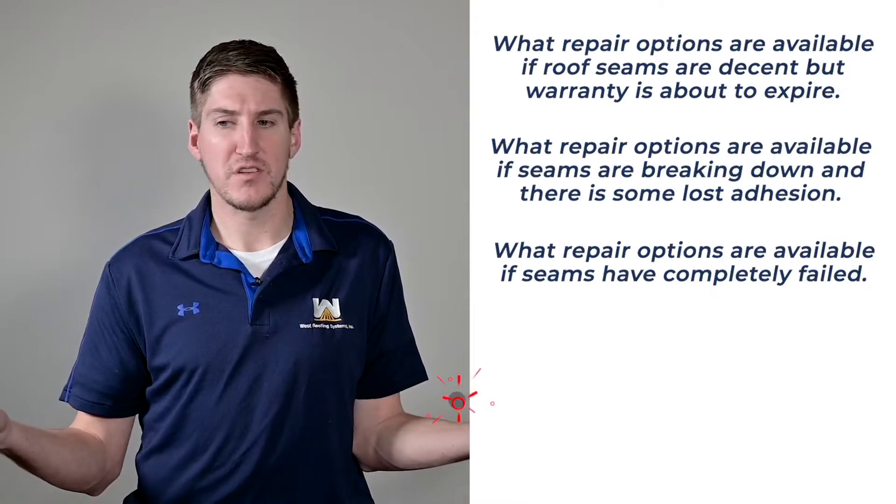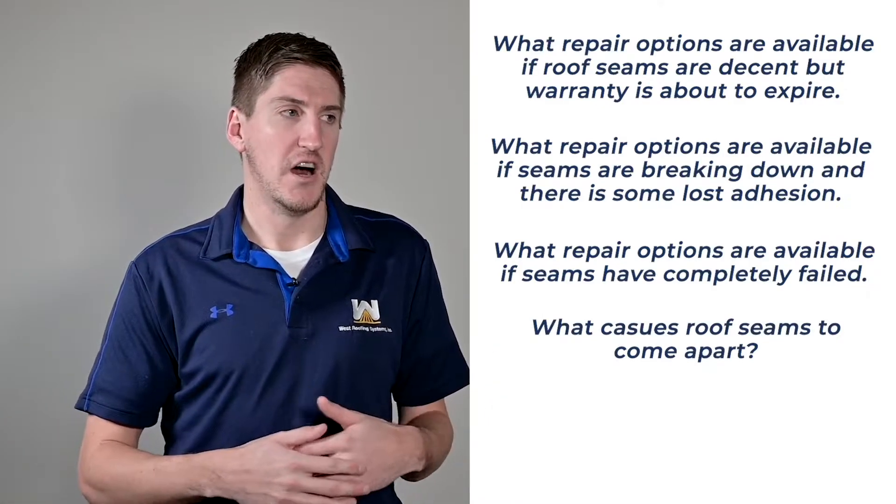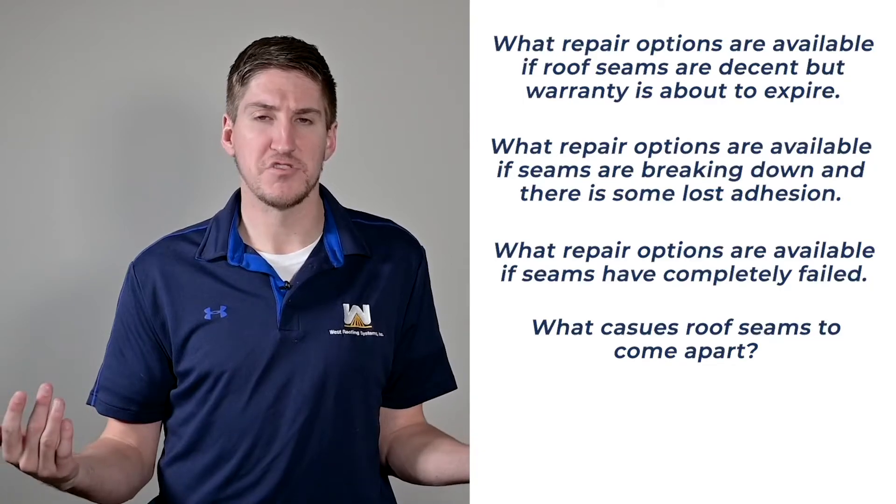Some people have asked me what causes roof seams to come apart in the first place. Seams on a roof take the most stress of any roofing system. Your roof contracts and expands as it gets hot and cold during the day and night, which just pulls those seams apart. The adhesive that connects the roof seams could get broken down by UV rays over time. Sometimes when a little bit of water gets underneath, it'll freeze in the wintertime and expand, and then in the springtime when it thaws, it creates a wider opening that allows more water to come through quickly.